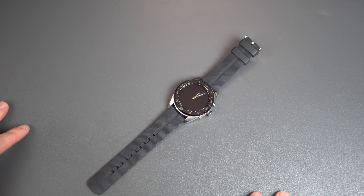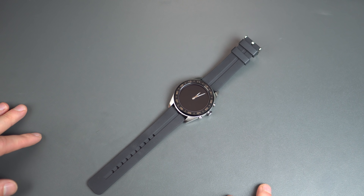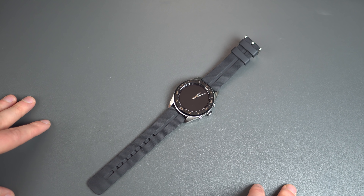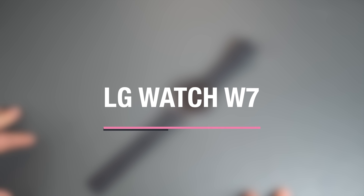Hey everyone, Tim here back again for Droid Life. Welcome back to the channel. Thank you so much for tuning in. Today we are looking at — well, not necessarily all new — but we are taking a look at the LG Watch W7, their hybrid mechanical smartwatch.